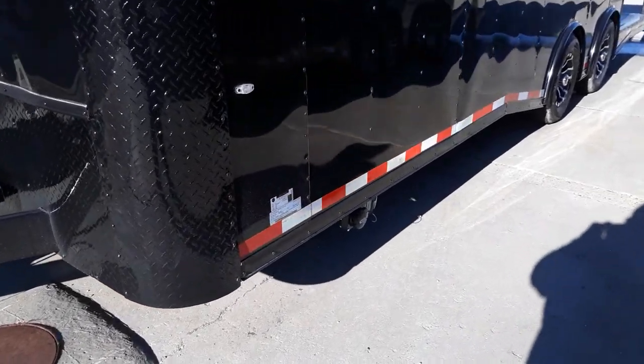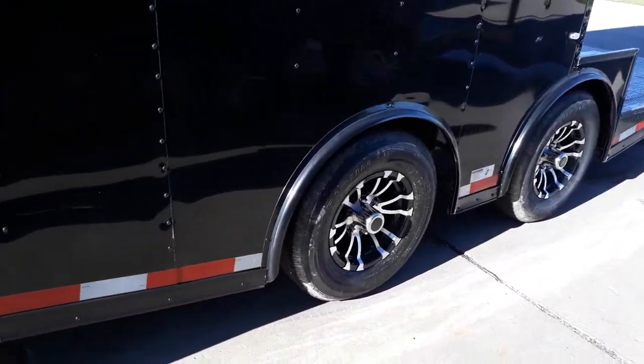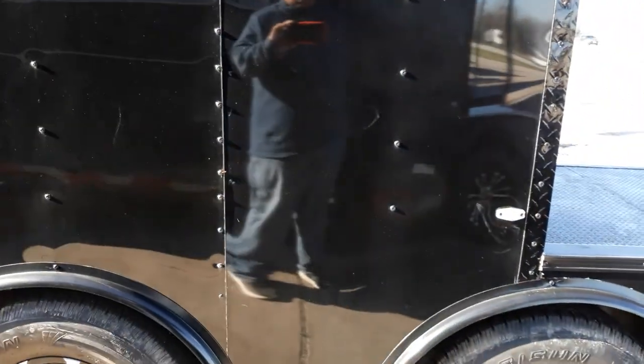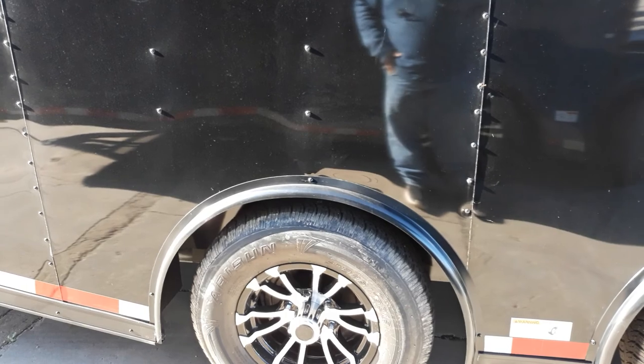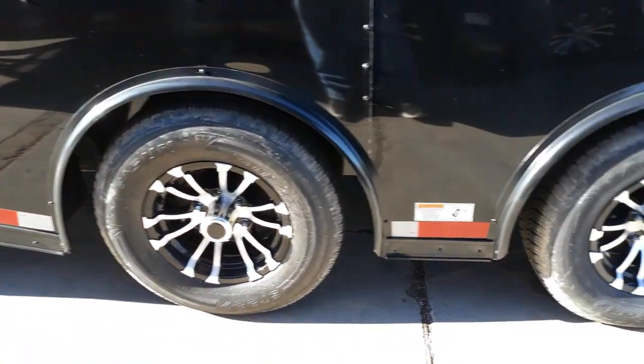If we come to the side here, we're going to see it does come equipped with 250/200 pound axles. It's going to have your torsion spread axles, so as you're pulling this trailer, it will pull a lot smoother due to the torsion axles. It does come with two brand new 15 inch radial tires with your spider wheels. It also has the Dexter Easy Lube axles.